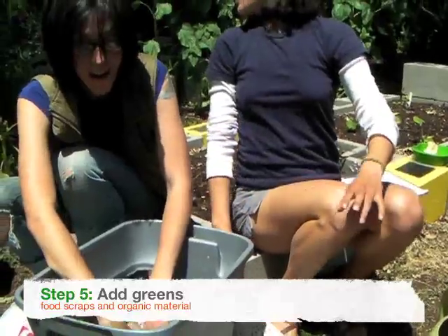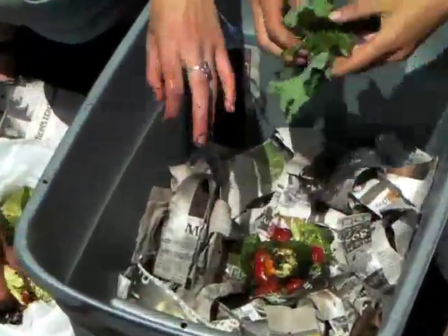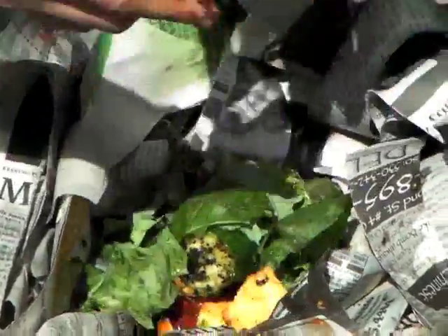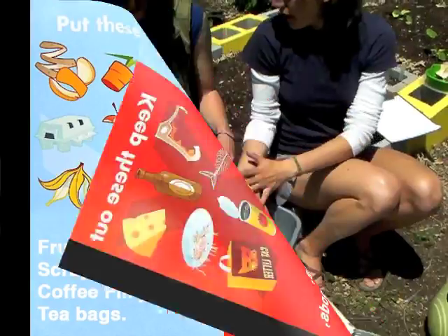Now we're going to dig a hole and introduce the food. The food you can use in a worm bin is anything that's organic: fruit and veggie scraps, tea bags, coffee grounds. The two things you don't want to add to your worm bin are meat and dairy.